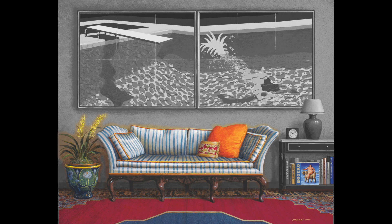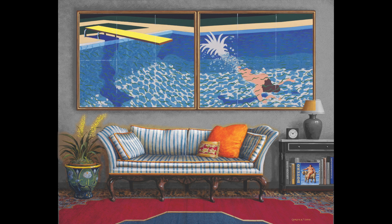And notice that one book, facing outward, is showing us Fernando Botero's Europa and the Bull — yet another light-hearted image that, like Hockney's, celebrates the timeless allure of clear blue water and bare skin.